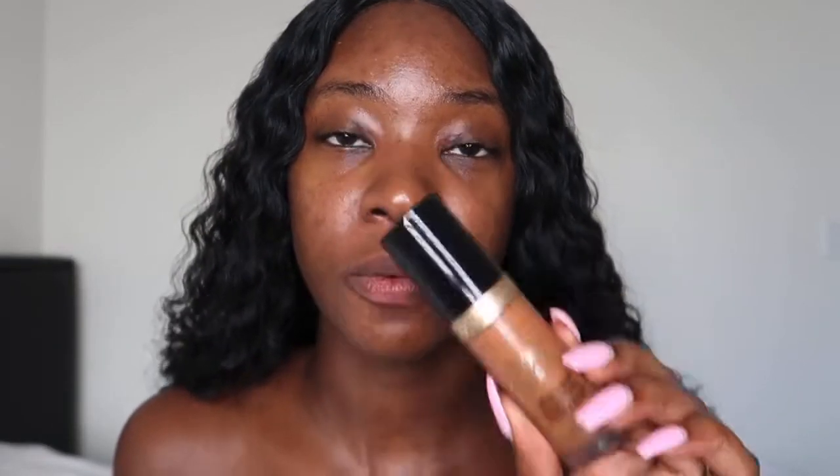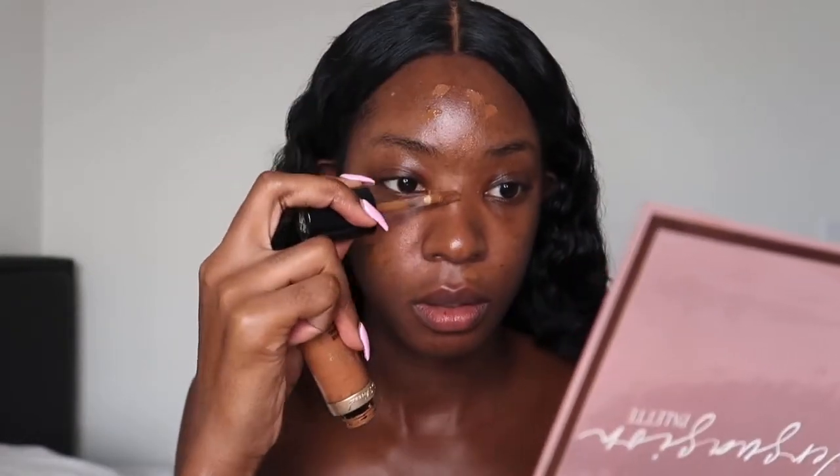Let's go ahead and get started. Right now I'm taking my Born This Way concealer from Too Faced in the shade Spice Rum and I'm just going to be concealing my dark spots. Now I am blending out that concealer and then afterwards I'm going to go ahead and apply my foundation.